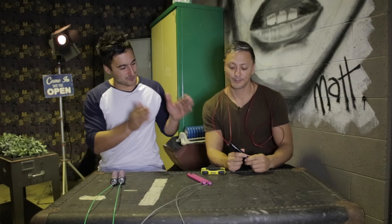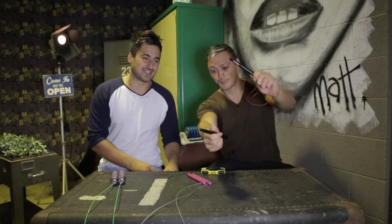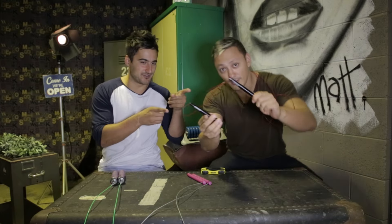Hey guys, John and Michael here from therxreview.com, and today we're giving you our final review on the Rogue S2 Ballistic Jump Rope, which he's showing you.